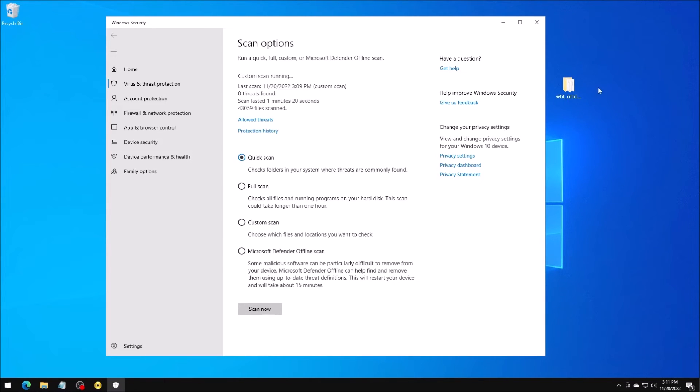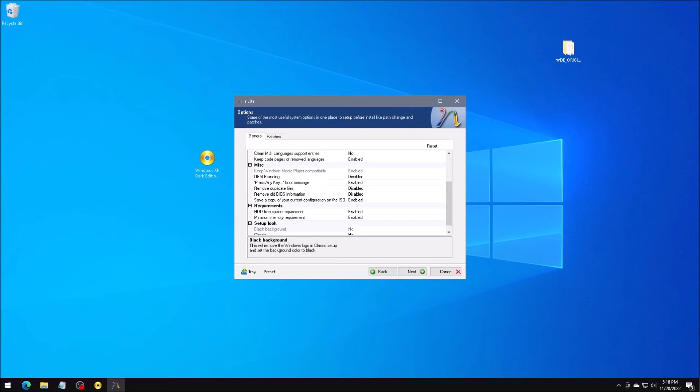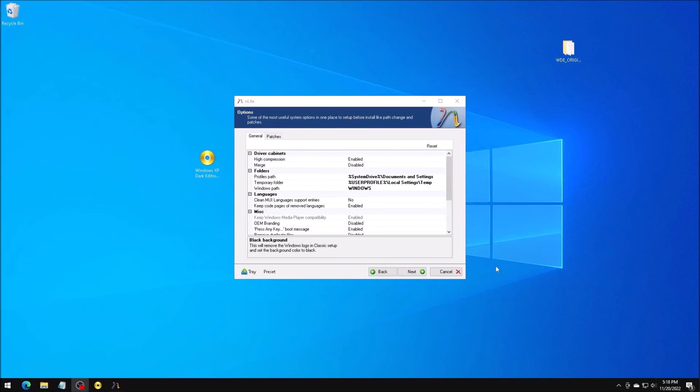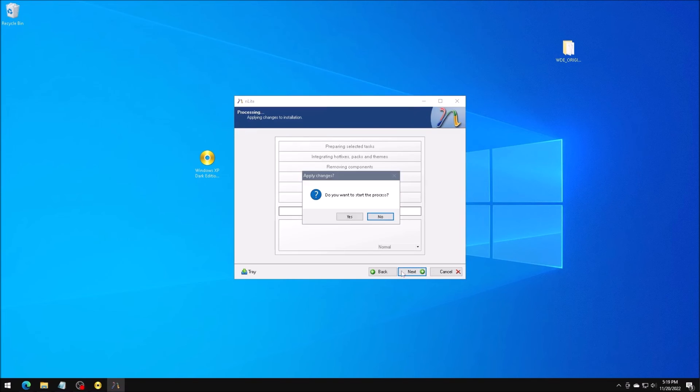I'm reasonably certain that the ISO is now safe to use. I do want to open this ISO in nLite and remove the included product key. Also, I will take a quick look around to see if any other settings have been modified, or if there are any questionable registry keys that will be added post setup. Everything looks good.